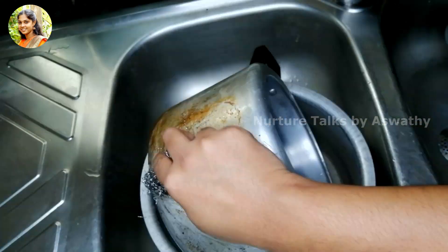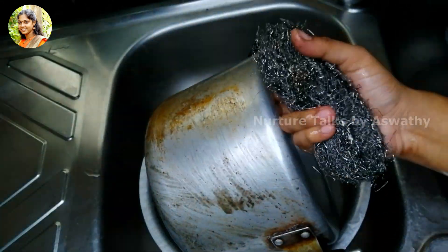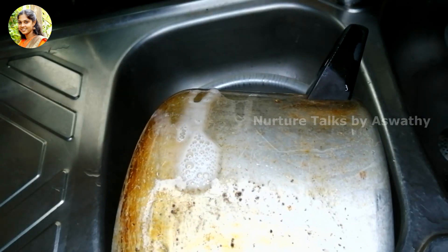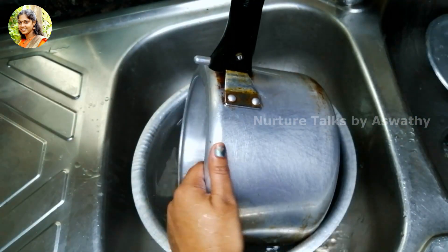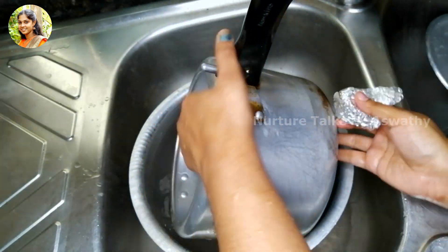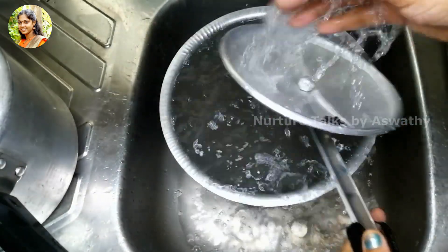Pour the milk into a bowl. Then pour the milk into a bowl. Add a little bowl. Place one bowl in the bowl. Now I have to add a bowl.